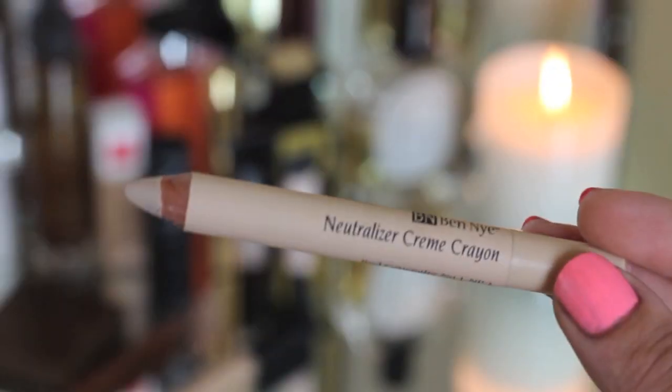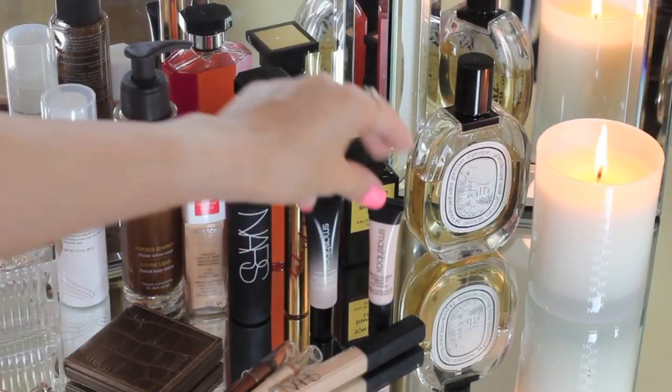I'm going to sweep a cream liner along my waterline — this one is from Ben Nye — and this just counteracts any redness, really opens up and awakens my eyes.